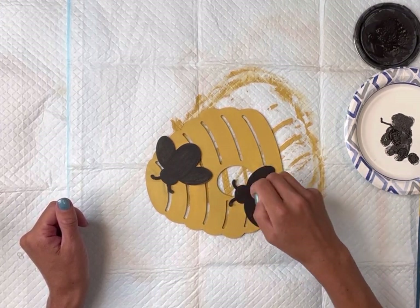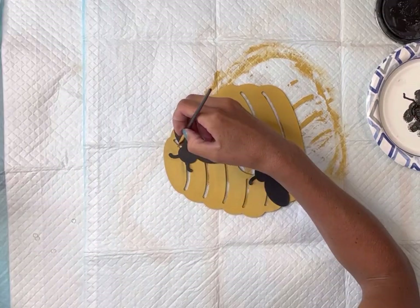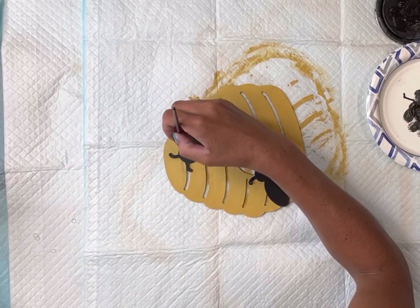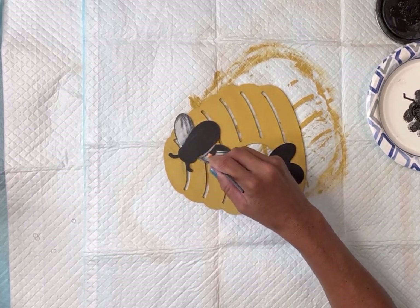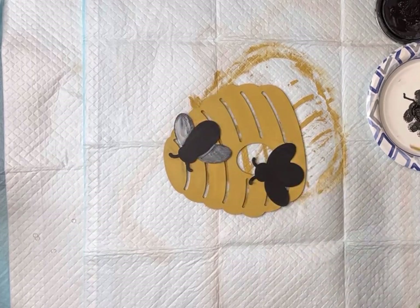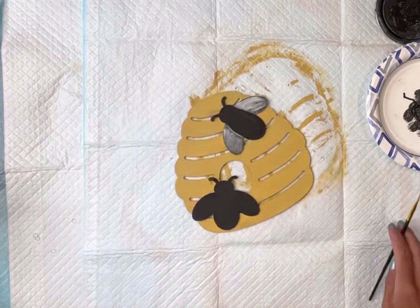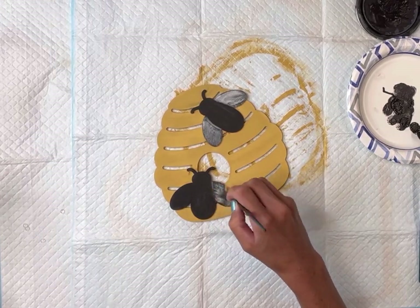I'm going to allow all of this to fully dry. I'm then going to go in to the wing area with some Wise Owl Snow Owl. I do not want full coverage — I'm just kind of dry brushing on top of the black, and I'm okay if some of the black still peeks through. I'm going to do that on both of the raised bees.